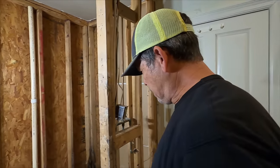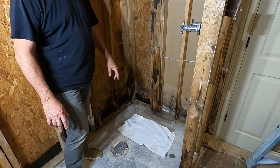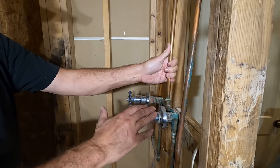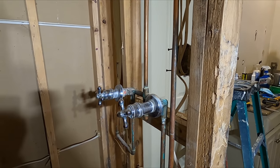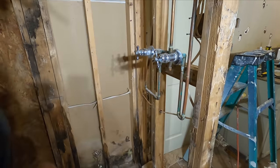So let me show you our next step. We're going to reframe this shower where all this rotten wood is. What I've already done this morning: I got all the plumbing loose — we're going to talk about this valve later — and I got all the electrical loose. So we're going to cut out these blocks and remove this wall first and work our way around.